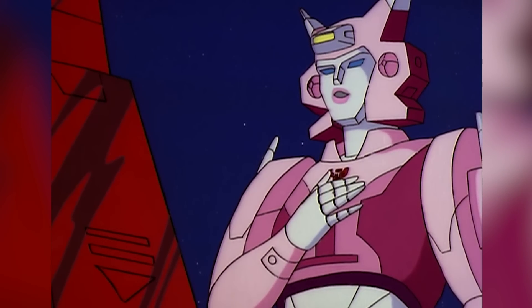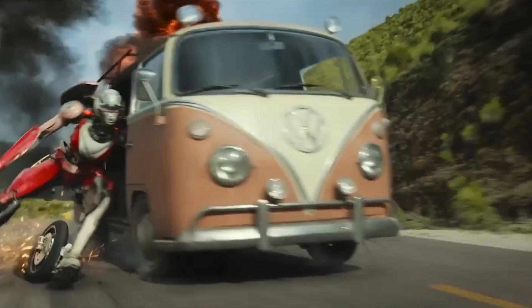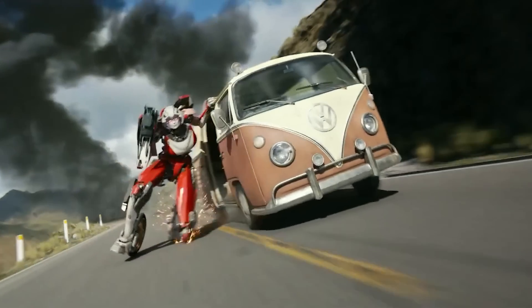She also has an interesting relationship with Optimus Prime in various iterations of the Transformers material. Without further ado, let's kick start today's video and dive into all that we know about Arcee's anatomy.